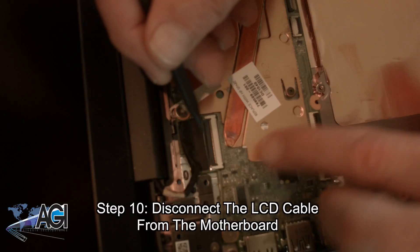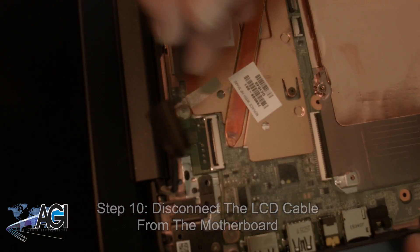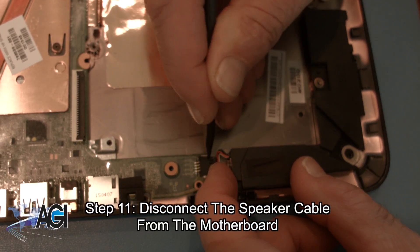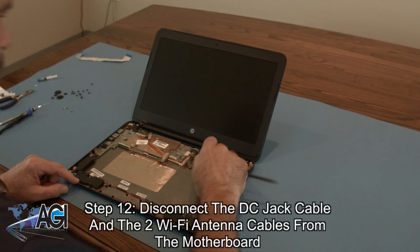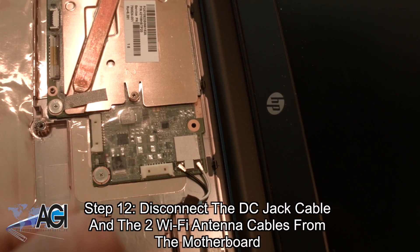Next, you will disconnect the LCD cable from the motherboard. Now, you will disconnect the speaker cable from the motherboard. Next, you will disconnect the DC jack cable and the two Wi-Fi antenna cables from the motherboard.